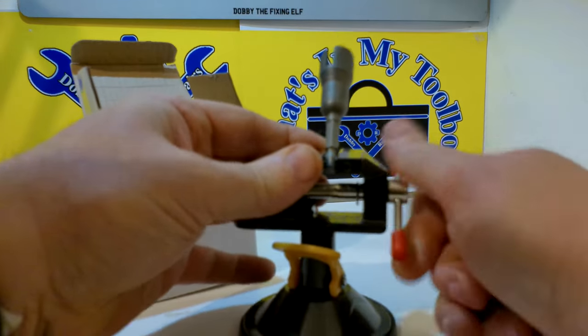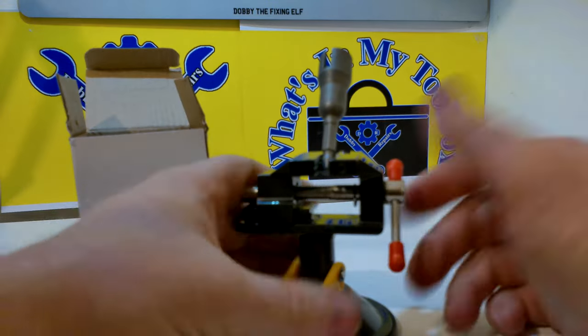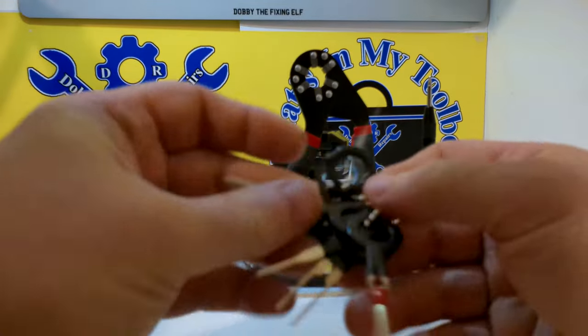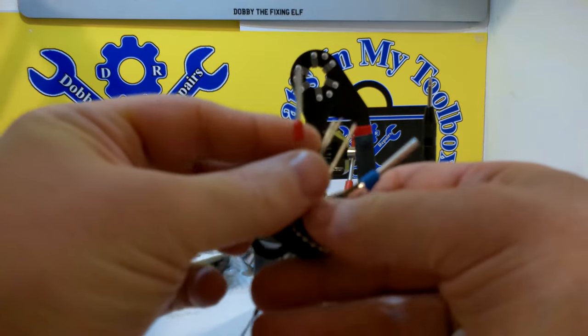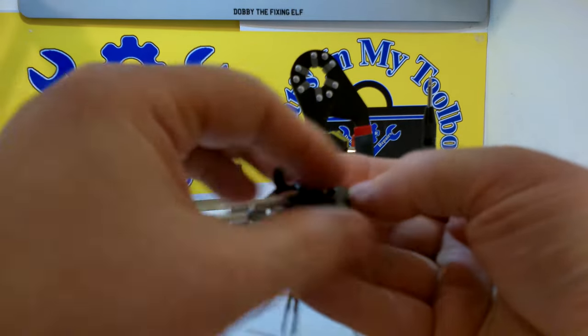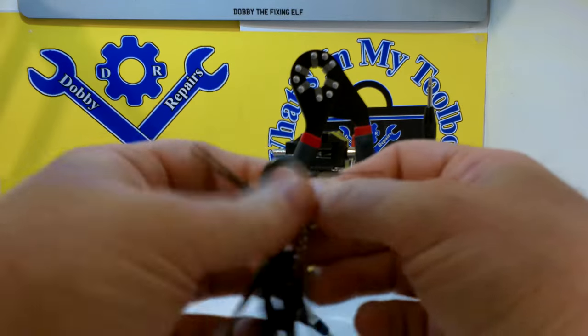I'm hoping to use this a lot more in my videos, just so I can hold things while I'm doing demonstrations — I think it will be perfect for that. And here's just a quick look at the de-pinning tools. These will be pretty handy for de-pinning connectors. There's a nice variety of different ones in here.